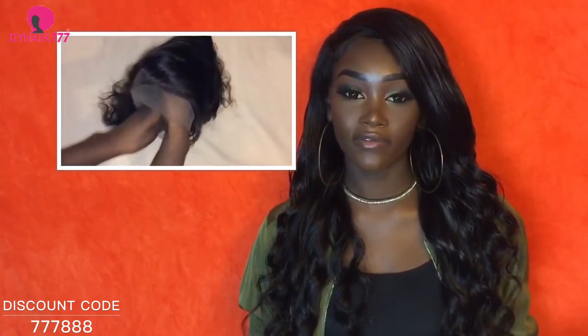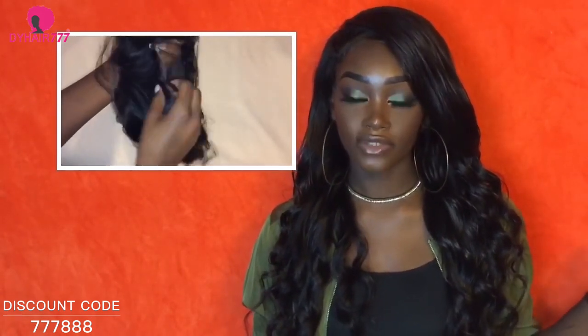So yes, this is a 360 Laceband Frontal, and these have been all over YouTube. Of course, I had to see what it was for myself and give it a try. I also have three bundles — 22 inch, 20 inch, and 18 inch — and the frontal is 16 inches. I did make this into a wig.